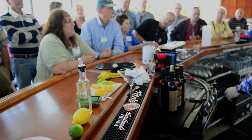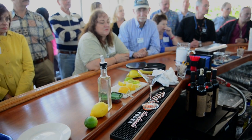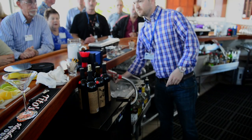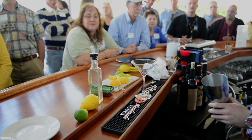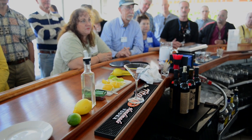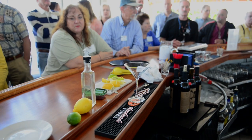All right, first we get our ice. Lemon drops kind of vary a little bit, but usually it's about two ounces vodka, an ounce of sugar, and an ounce of lemon juice — and that's it. Shaken and pour it into the martini glass.